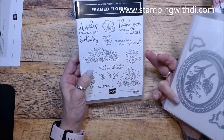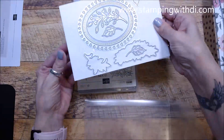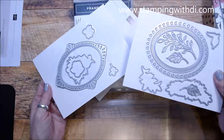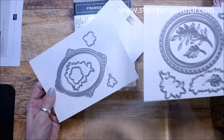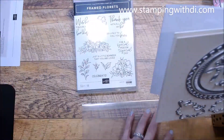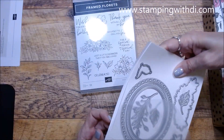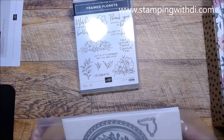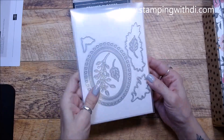Look how cool the dies are. Whenever you open your dies, always open them up because sometimes there's another cardboard underneath. I hate for you to just toss it and not realize there's a whole other bunch of dies. Always take them apart and really look at what you have in your packet before throwing away the cardboards — I usually take them off the cardboards and toss them, but that really strong tape is a pain when you're using your dies all the time.